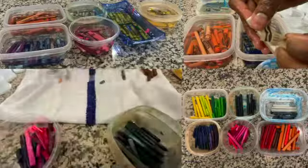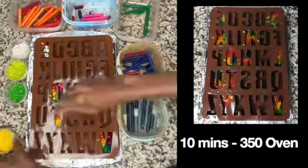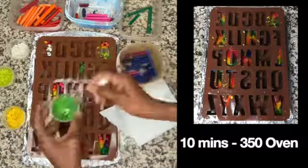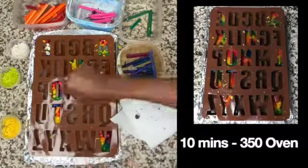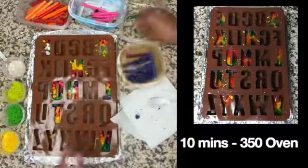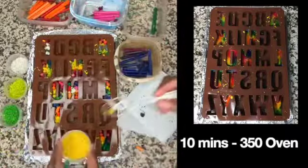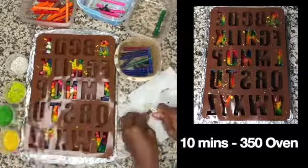You also want to break each crayon enough so they'll fit into the letters you plan to use. Once you finish placing the crayons in the letters, place your mold in a 350-degree preheated oven for about 10 minutes or until the crayons are completely melted. Remove from the oven and allow them to cool for about 45 minutes or until they are solid again.